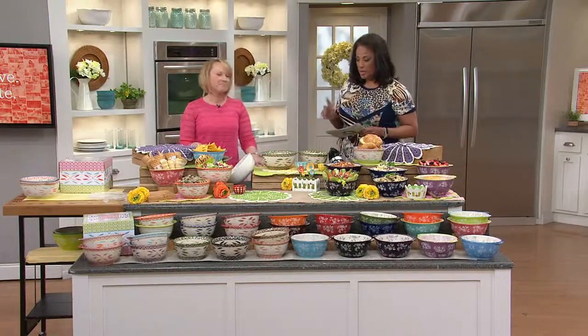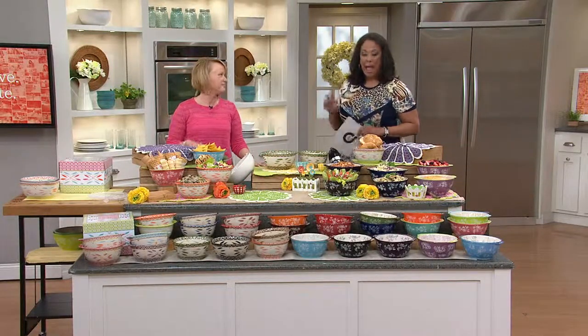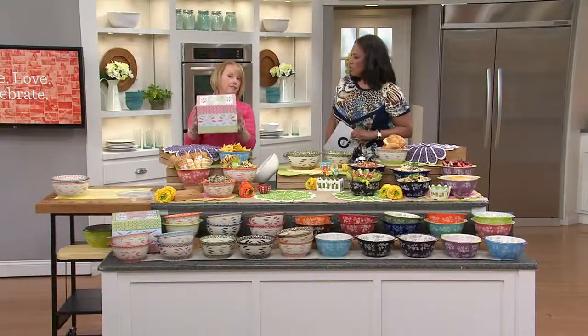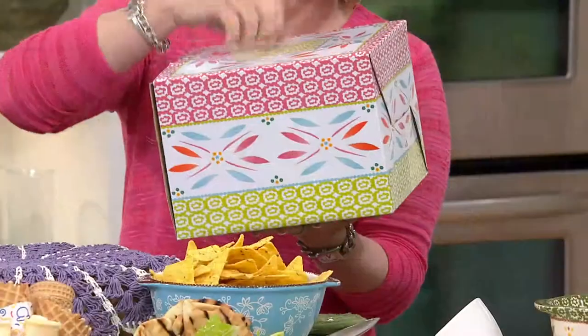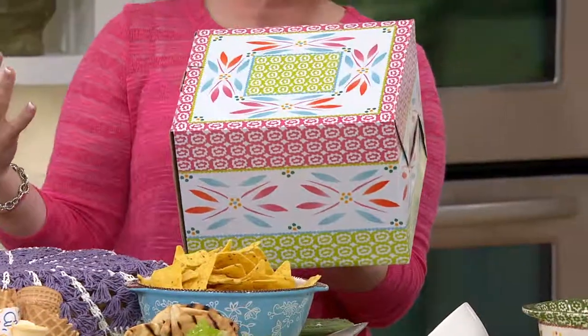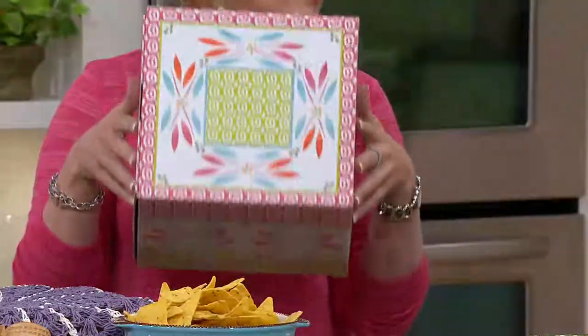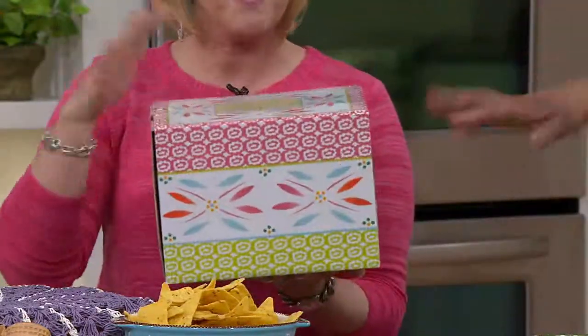What we're going to talk about now is the set of two mixing bowls, and they will come with a gift box — or a storage box. It's actually one of those hard boxes. Whether you want to store your bowls in here or you're thinking about gifting this, we thought this would be perfect for showers, wedding season, all of those different things coming up. You don't even have to wrap it.